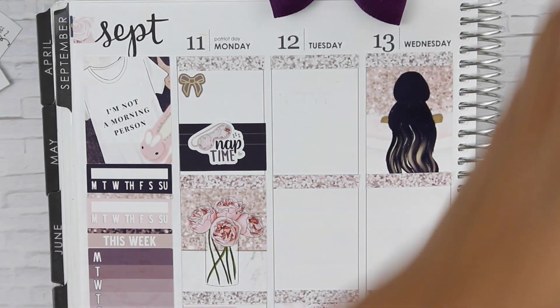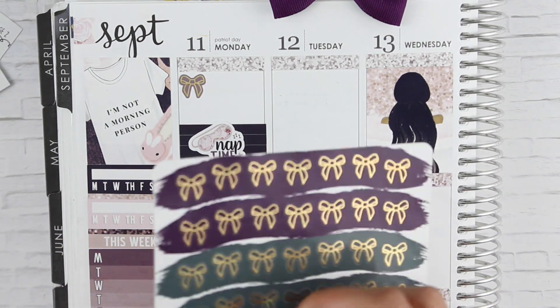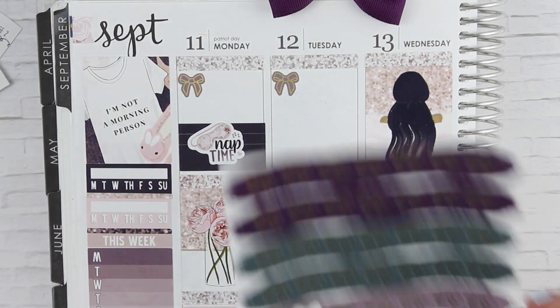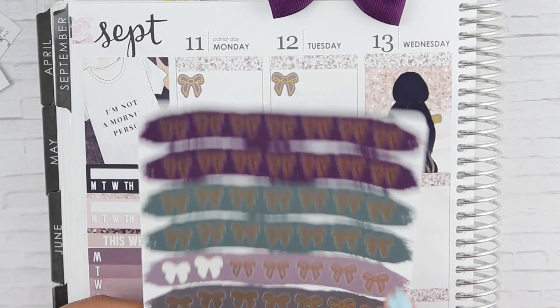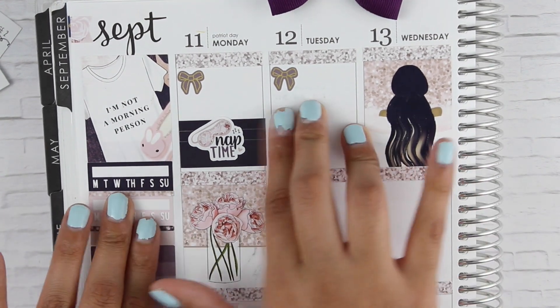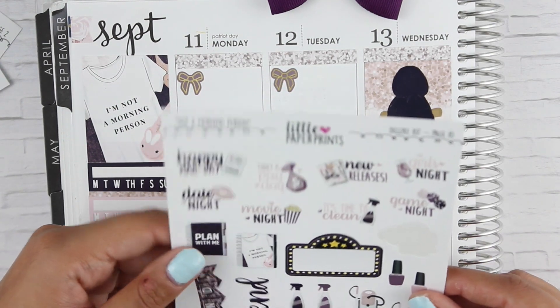I'm going to go in with my Clever Gal Craft stickers. I'm so excited to get a whole bunch more of these cute bows in all sorts of colors to match my spreads, because I have a lot of purple spreads coming up. These are going to be perfect — I just need to find some orange ones especially because Halloween's coming up. I do have black ones, but I need some orange stickers too.